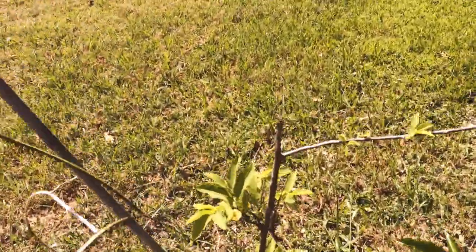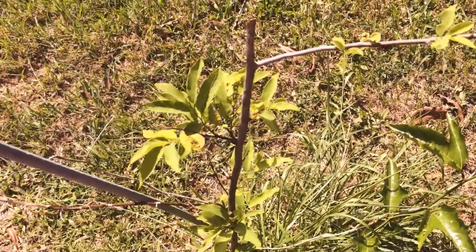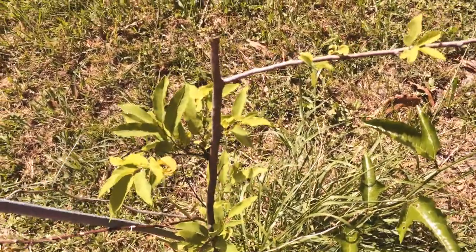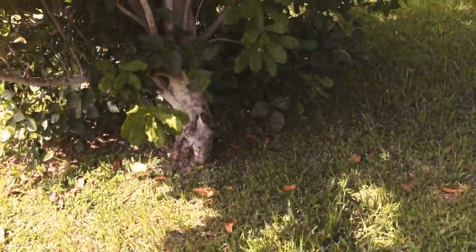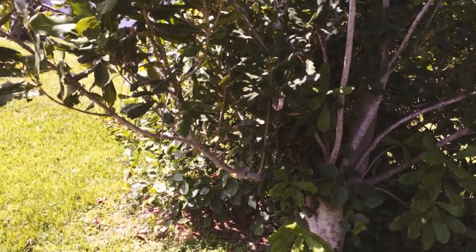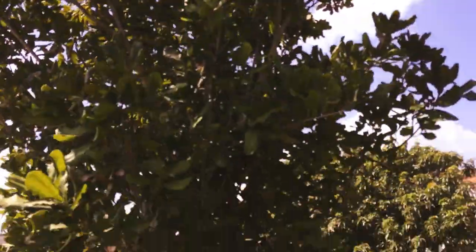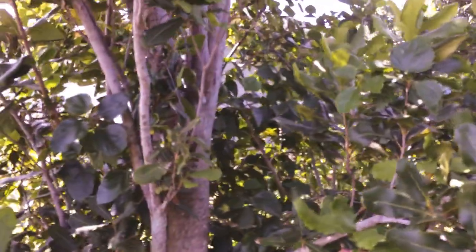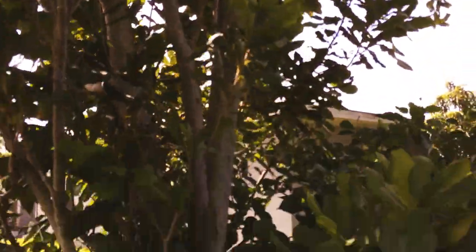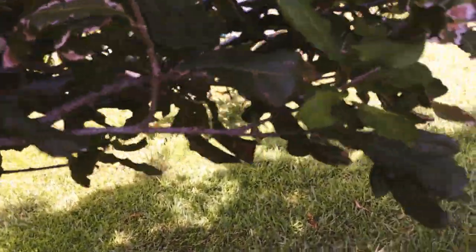And I'm getting some more growth on this tree — I can't remember what it was. It's either a Mexican plum or it's a sugar apple. Either one, I'm very happy with it if it grows, because my neighbor had them and she shared them with me. And my beautiful macadamia nut is growing like a weed — it's grown a lot this season, and it looks like it's got a nest up there.